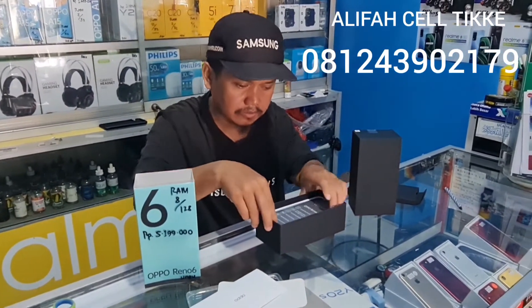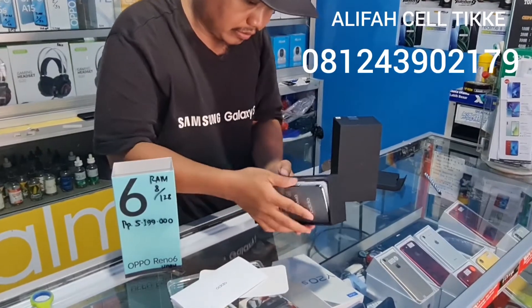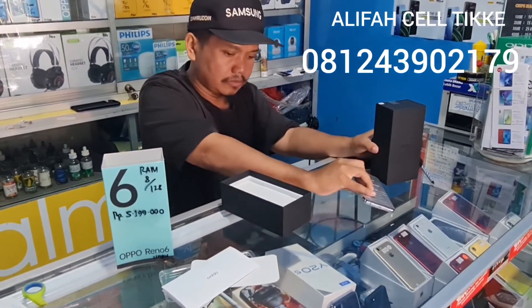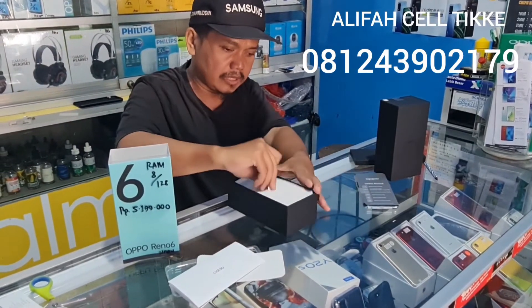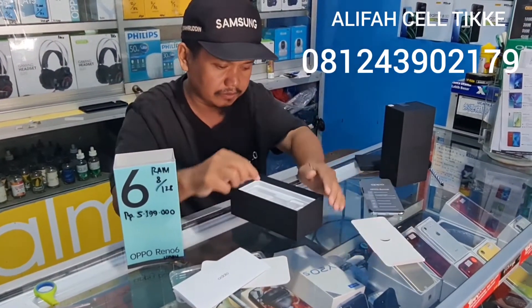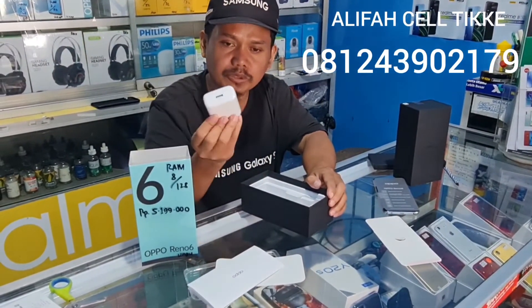Selanjutnya di dalam sini ada buku panduan, kita simpan dulu. Selanjutnya ini ada pembatas, ini hanya kertas. Dan ini ada batok charger-nya.